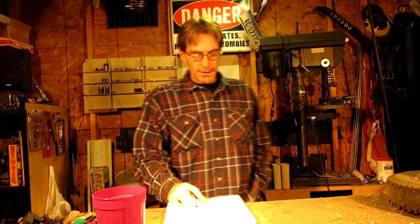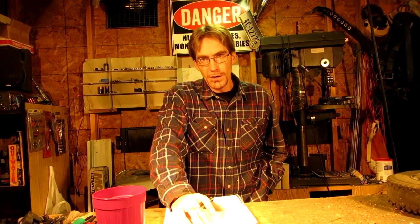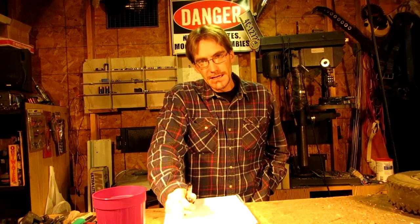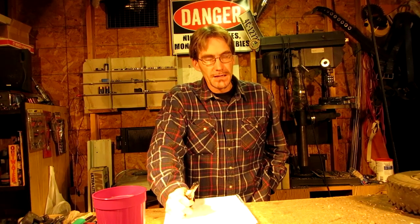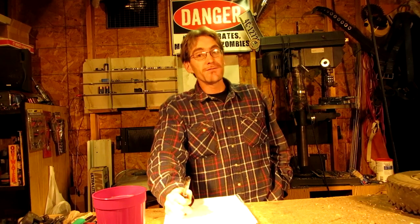Hello everybody. I decided to do this video on axles because of the amount of questions I've been getting on Facebook and on YouTube. So let's start this video out with explaining there are three primary types of axles that you can use on a go-kart: a dead axle, a live axle, and a differential. I'll leave annotations up above so you can skip to whatever part you want to hear more about.